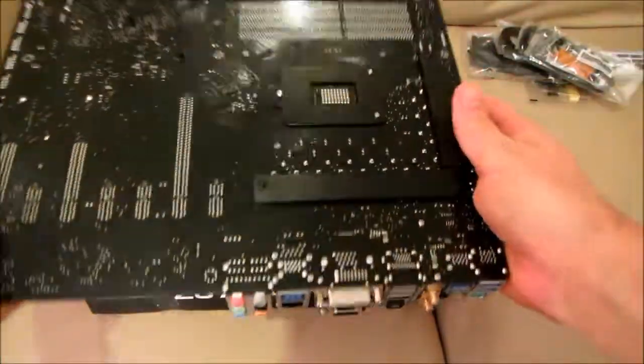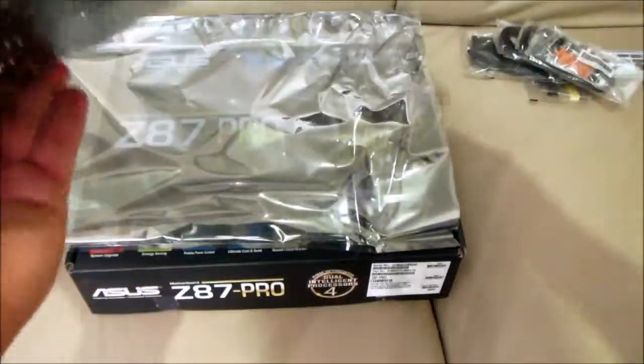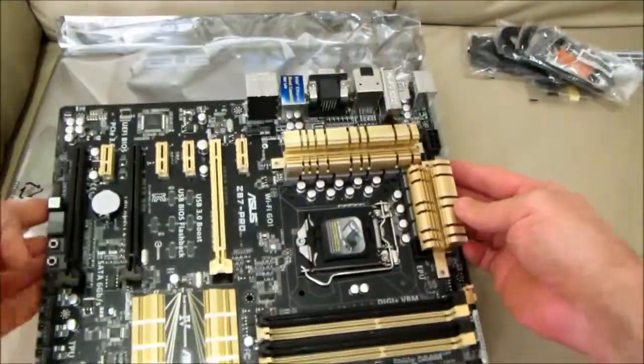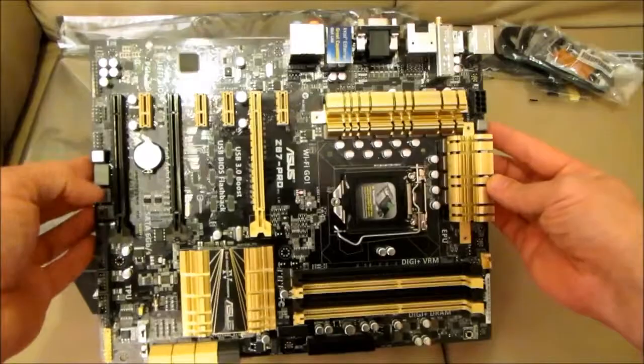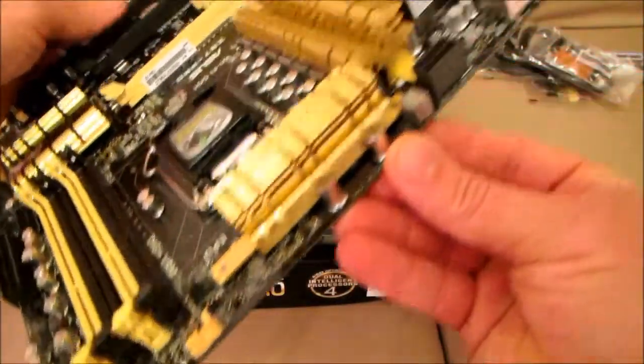Designed for those requiring frequent BIOS access, users can easily enter the BIOS when the PC is on standby power with a simple press of a button. It saves you time during boot-up as you don't have to repeatedly press the delete key — convenience and ease at their best.